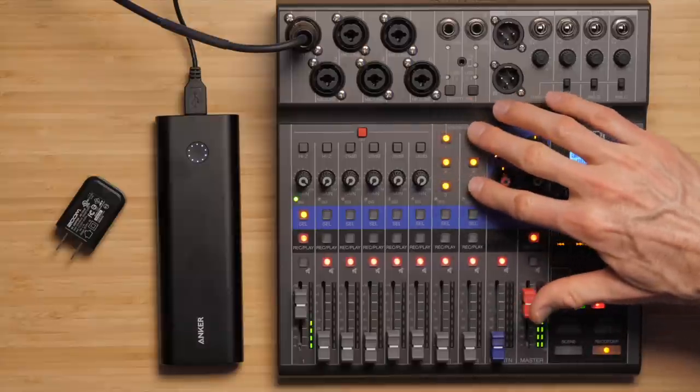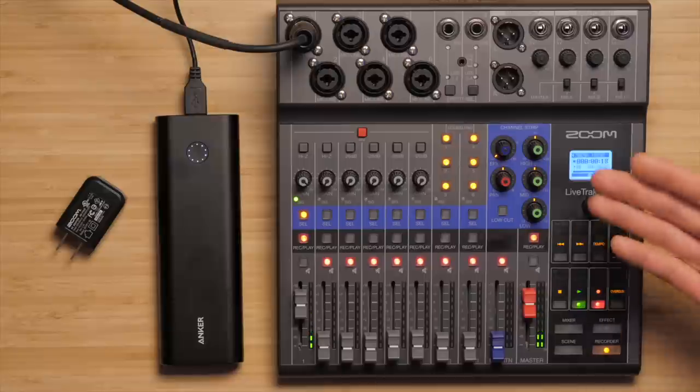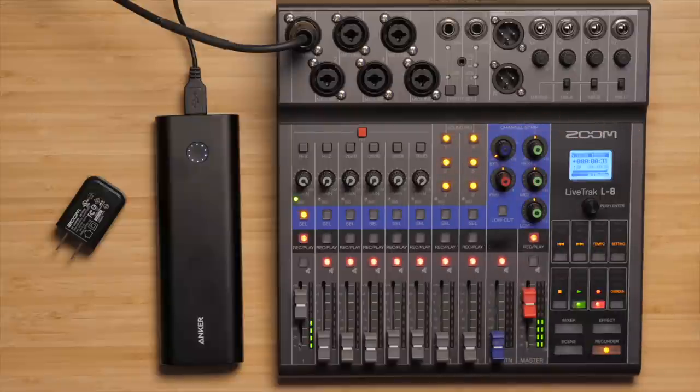Next up, we also have these six sound pads. What this allows you to do is play back various pre-recorded sounds. It comes with a variety of sounds — they might be useful for your particular podcast, though they're a little cheesy. Or you can load the L8 with your own pre-recorded audio, which could be good for intro music, outro music, any sort of jingles or stingers.